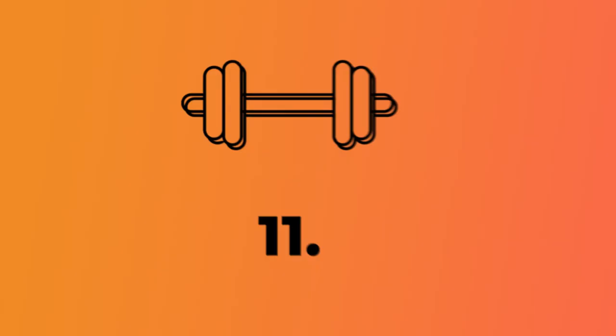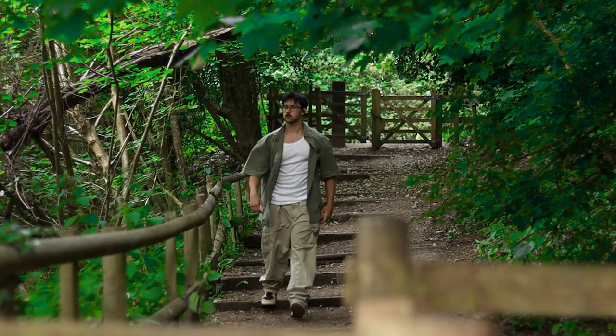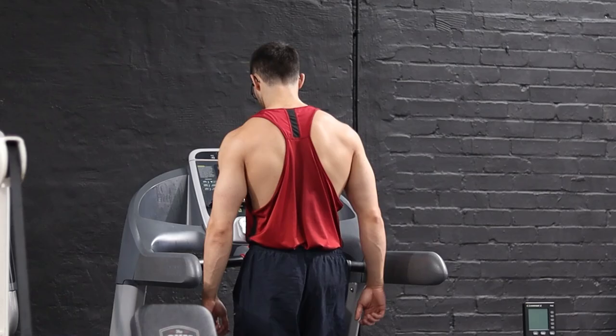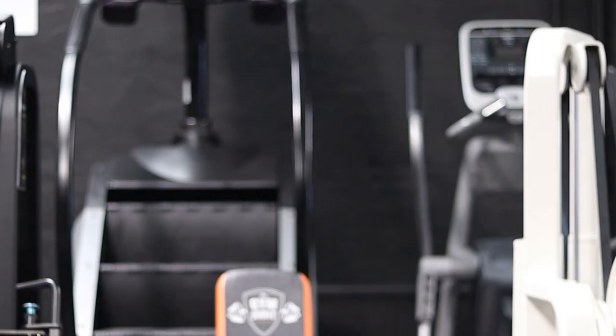Eleven. Anyone on a cut knows how important steps are for expenditure. One thing my coach suggested to help increase my step count was to just walk around the gym in between sets, which he lovingly called 'twat laps' — I guess because you look like a twat.